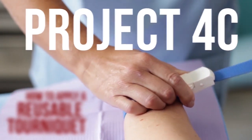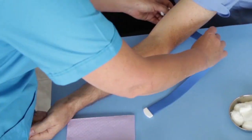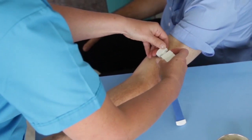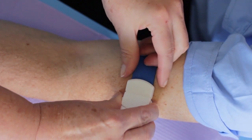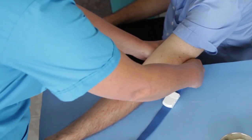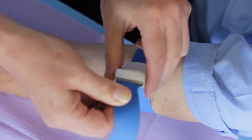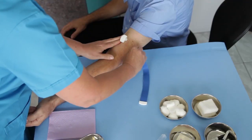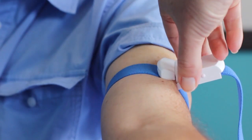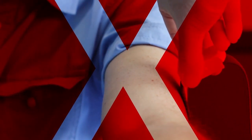Project 4C: How to Apply a Reusable Tourniquet. A good reusable tourniquet should have an easy application lock as well as a quick-release mechanism. To apply the tourniquet, simply place it around the extremity, lock it, and then tighten to a reasonable tension. To release, press the quick-release mechanism while preventing the plastic lock from flinging open, which could possibly hurt you or your patient.